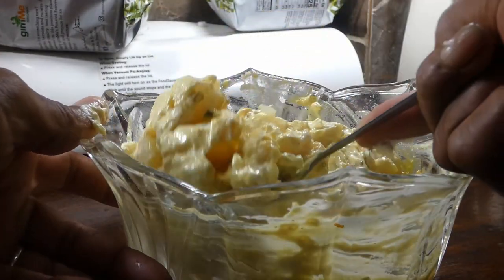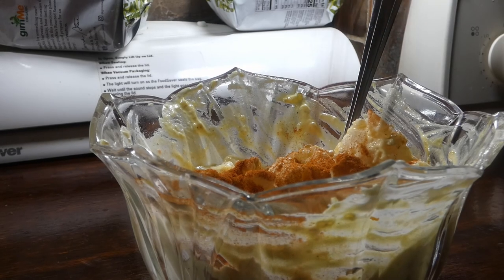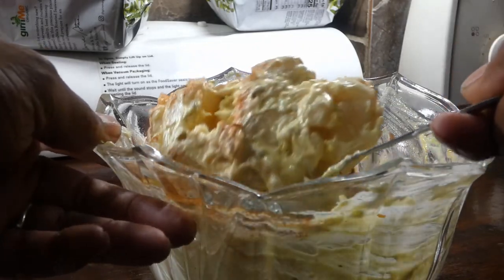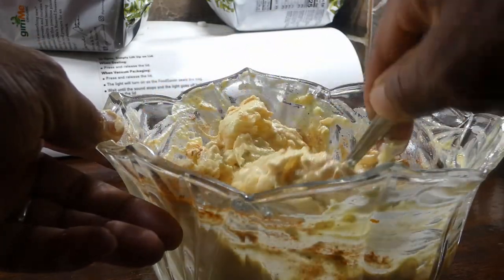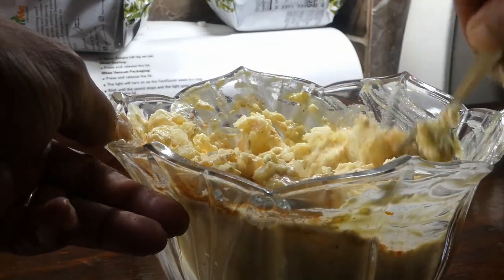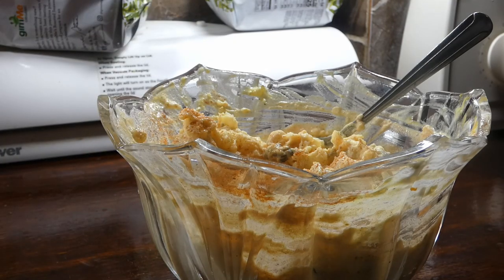Now, this recipe for potato salad — this is your base recipe. I'm gonna add smoked paprika to this, but that's optional. You can add bacon, chives, green onions — hey, I like it all! This is a great starting point, and right at the end I always like to add a little bit more smoked paprika on top.